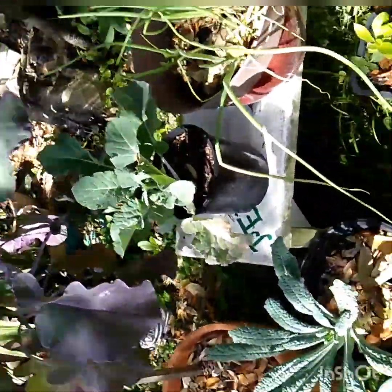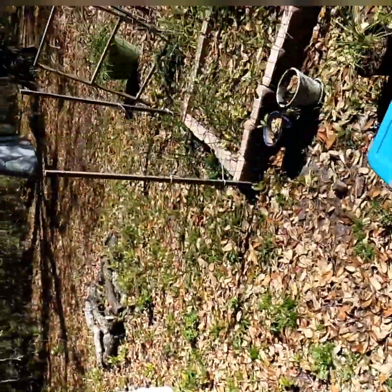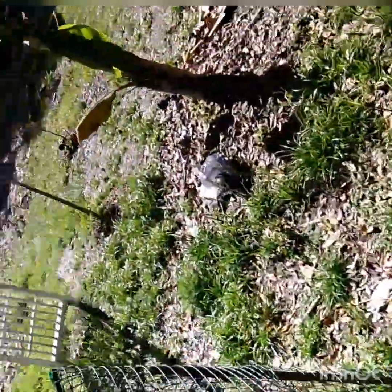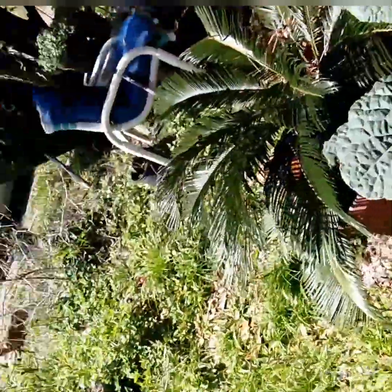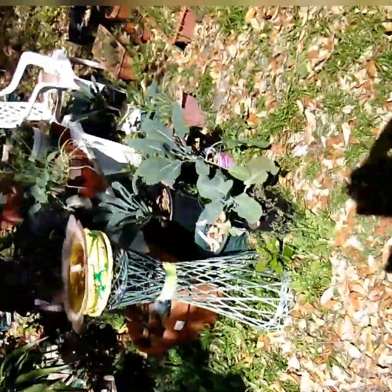I'm gonna grab some lacinato kale — I have it in a couple of different spots. I'm gonna pull from that one. This here is a dinosaur tree collard — I'll pull a couple of those for the stir fry. I've also got purple tree collard over here with nice purpley leaves — I'll pull off a couple of those.